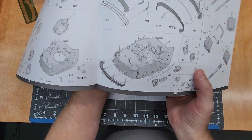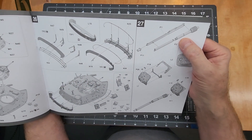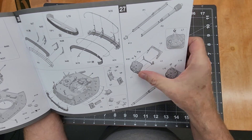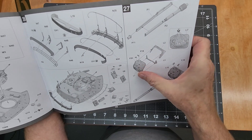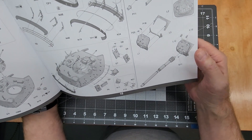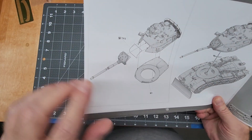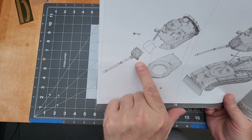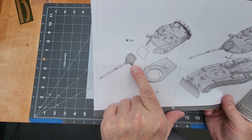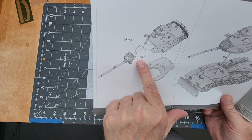Then we get into the main armament — this should be the 105mm gun — with several pieces for the mantlet cover, which should paint up nicely. The main gun is then mounted in place; it does not elevate or depress. Then the PE part goes around it with nice detail.